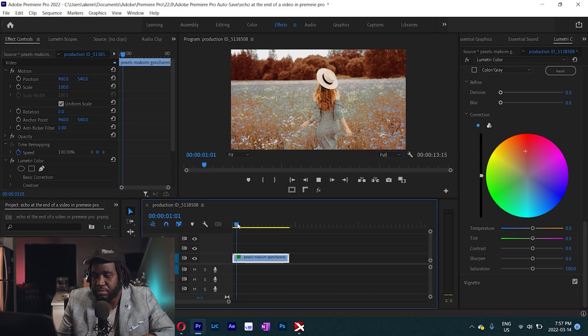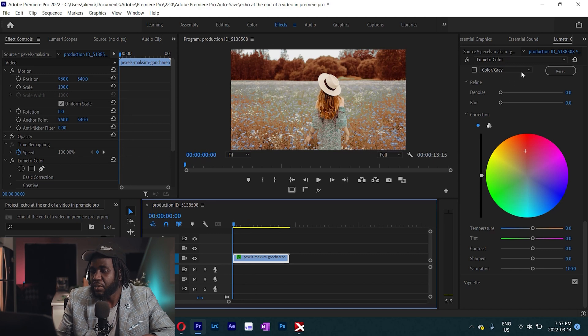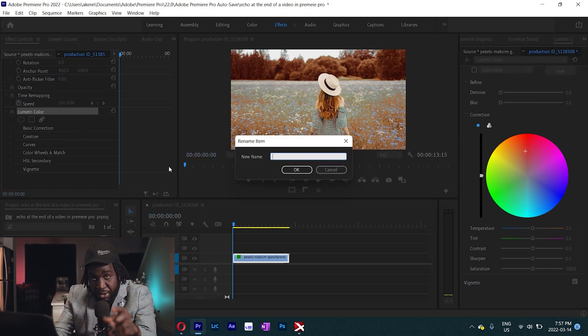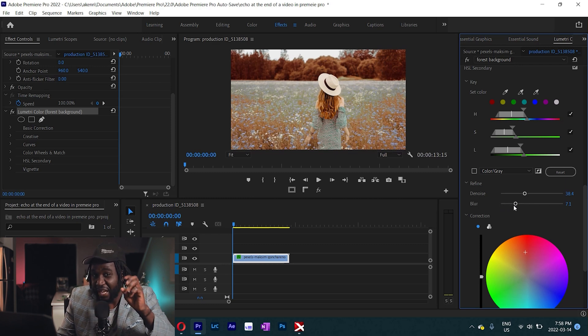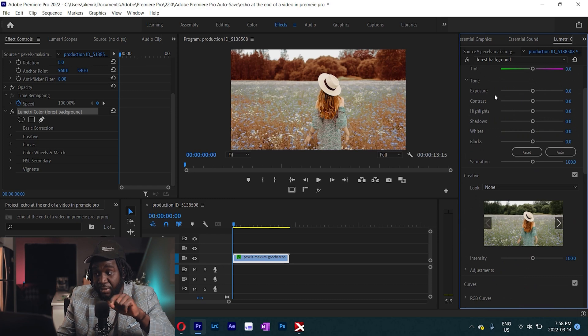Just shift that up there and scrub through. We can see that Premiere has made a good selection. Now, for every Lumetri color effect you add, make sure you rename it so you don't get confused later if you need to make any changes or corrections. I'm going to call this 'forest background.' That's our first Lumetri color effect. And then of course, come and denoise a bit and also increase the blur so that the edges of the mask are not very sharp — 7.5 is good enough.